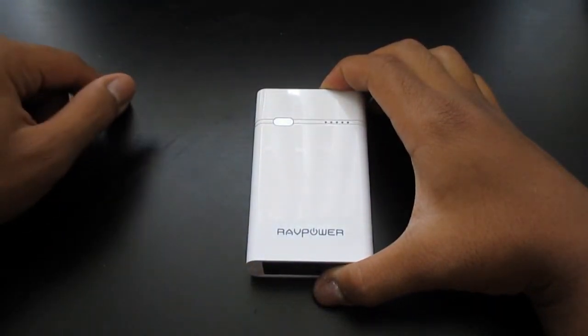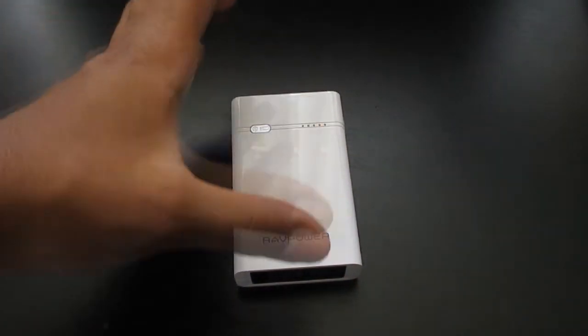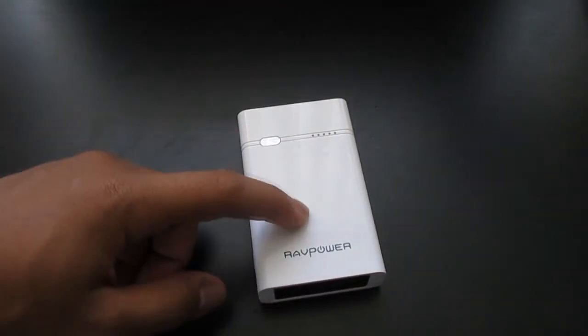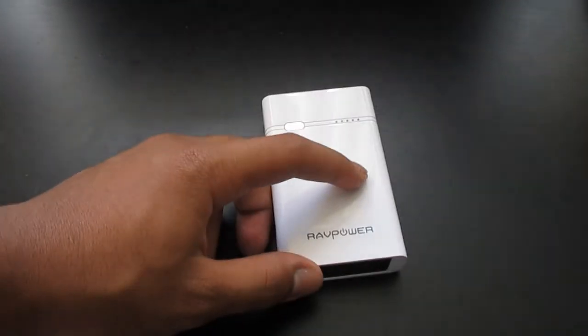So I think that's mostly it. If the price were lower I would recommend this, but I cannot recommend this to anybody at this price. I'd rather let you guys get the RavPower 10,600 milliamp — I will have the link down below for that. And that is mostly it.